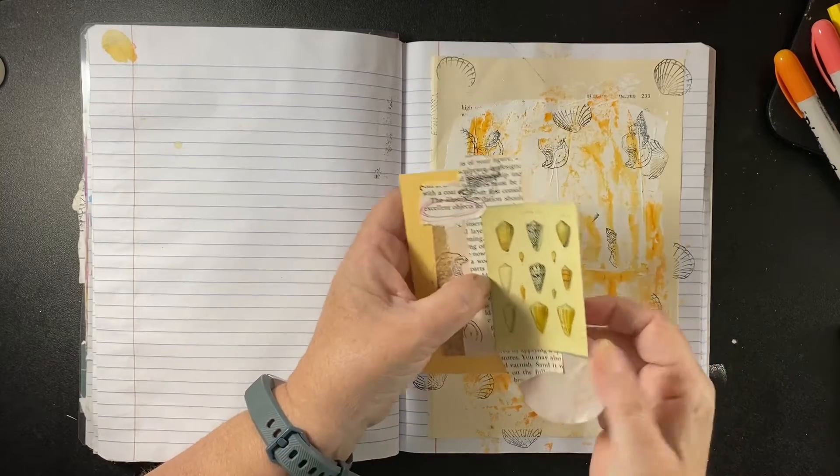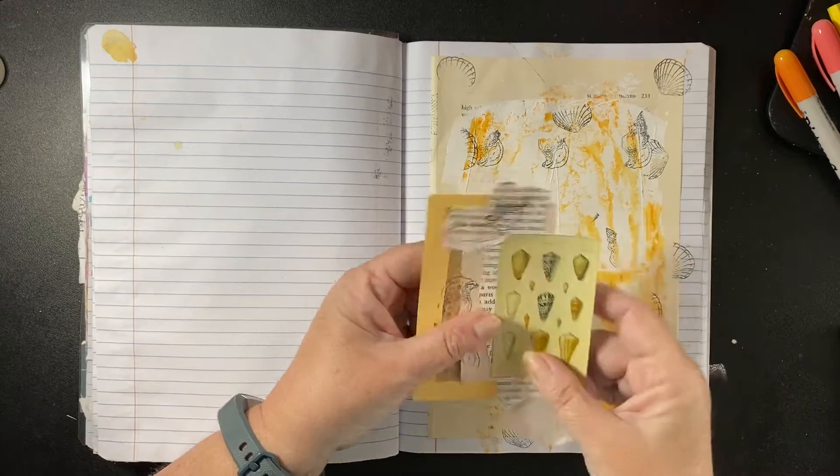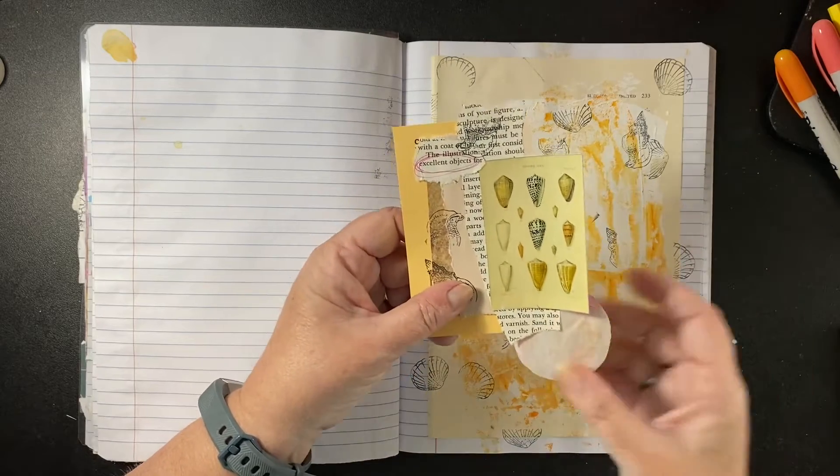One, two, three, four, five, six — uh oh — seven. It's just junk mail, scrapbook paper, magazine page — same old, same old.